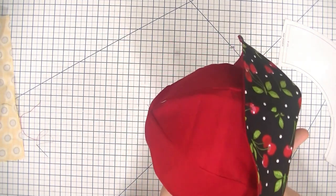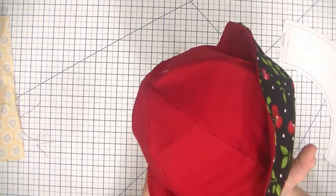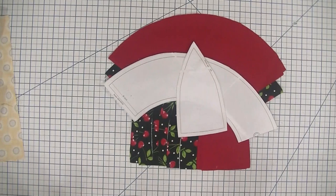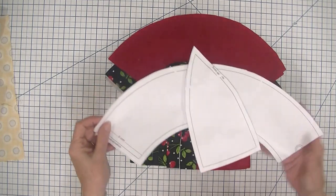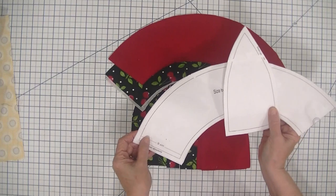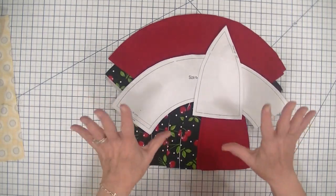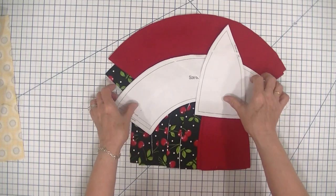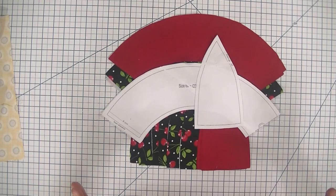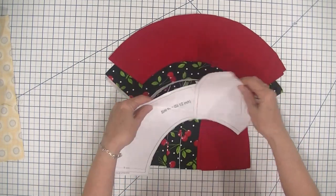So how do we make this adorable sun hat? It is so simple. All you need is the pattern, and I will put the link to the pattern in the description section of the video. Just where it says 'see more' there will be a link to this pattern. You're going to print out the pages, tape them together, and then cut them out.